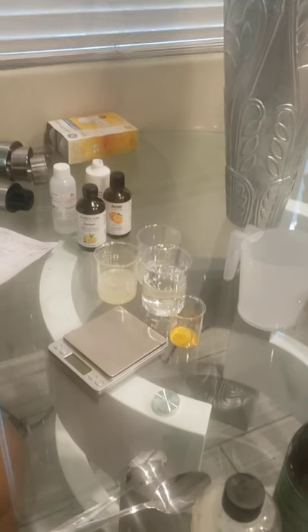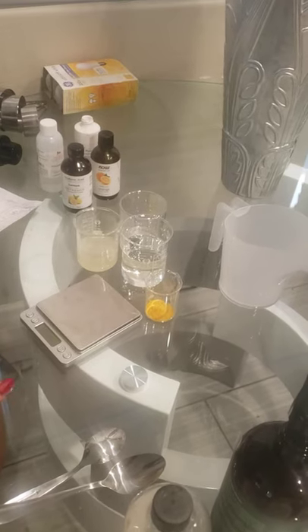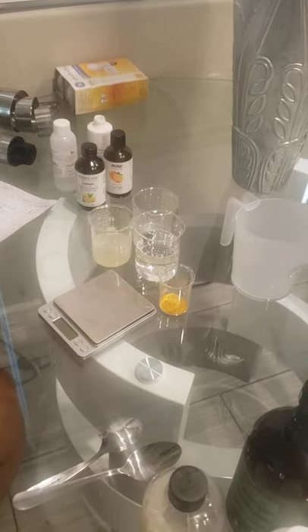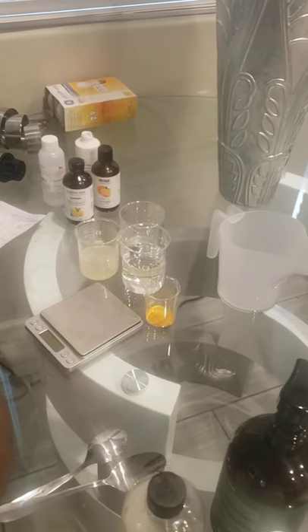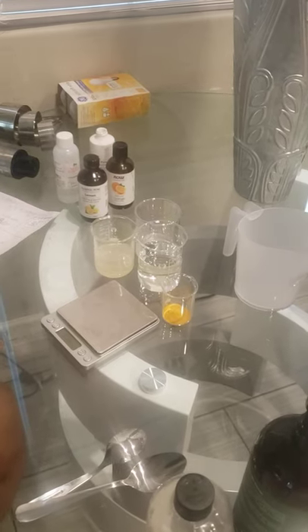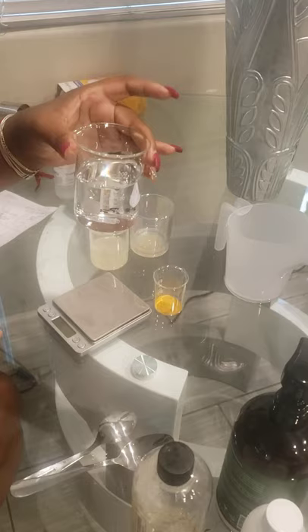So the things that you're going to need today — I did try to pre-measure a lot of it just for the sake of time, because I like to make the videos a little bit quicker. So what you're going to need to begin with is 150 grams of distilled water, which is what I have here.